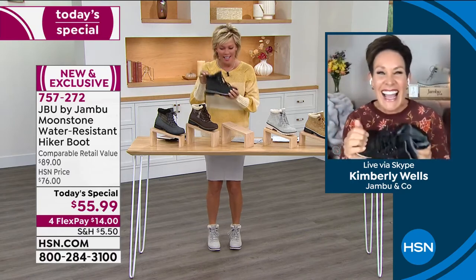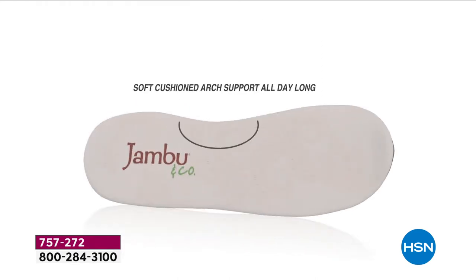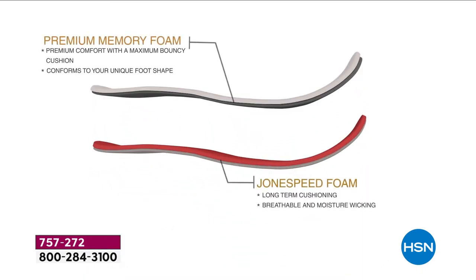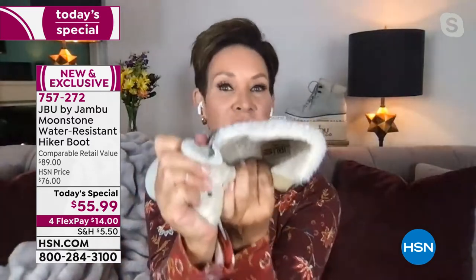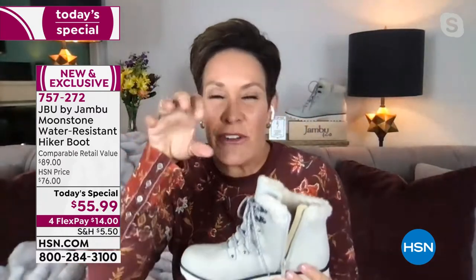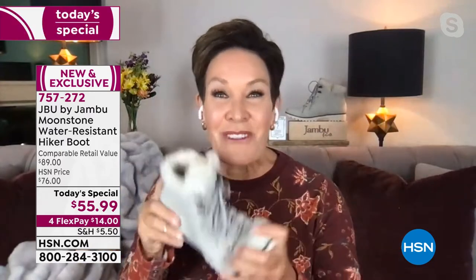Underneath all that faux fur is the memory foam — even more important because it's holding all the weight of your body with multiple layers of cushioning. It's the soft-term cushion combined with the long-term cushioning, which is breathable and moisture-wicking, plus a premium comfort layer with multiple layers that give you that bounce-back trampoline effect propelling you forward. When you get this home and your toes go inside, you're going to have that 'oh' moment and be so glad you were shopping here at HSN.